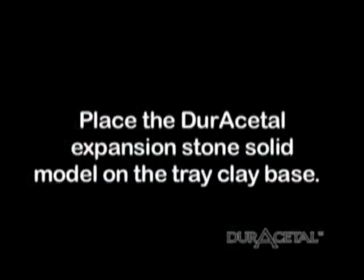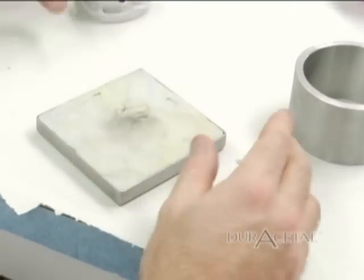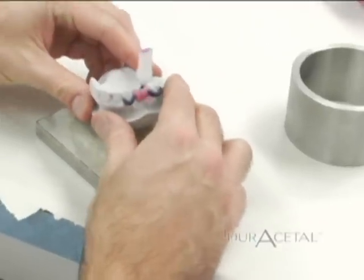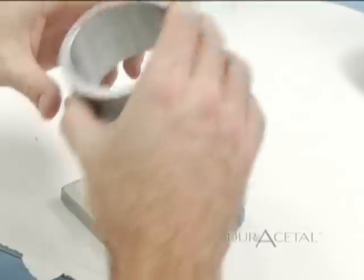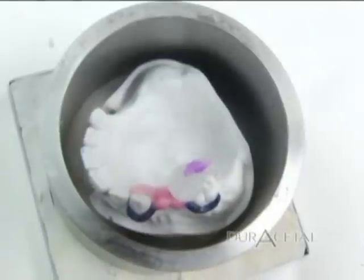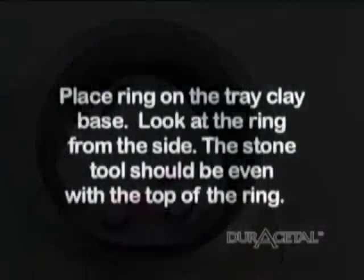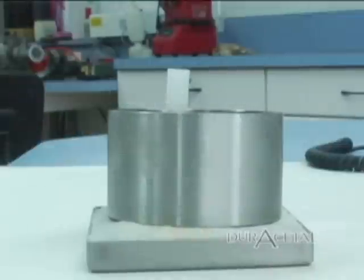Place the duracetyl expansion stone solid model on the duracetyl tray clay. It may be necessary to mount up the tray clay in order for the model to sit properly in the ring. The model needs to sit in the center of the ring. Place the ring on the tray clay base. Look at the ring from the side — the stone tool should be even with the top of the ring.